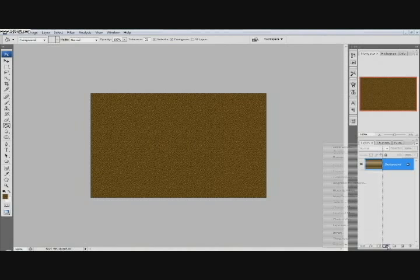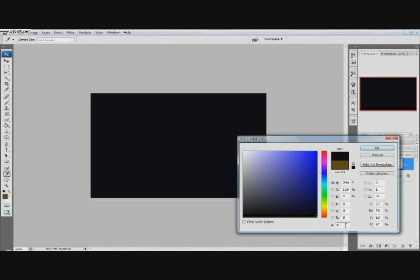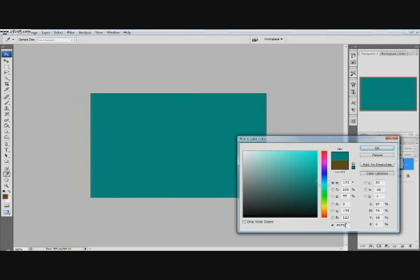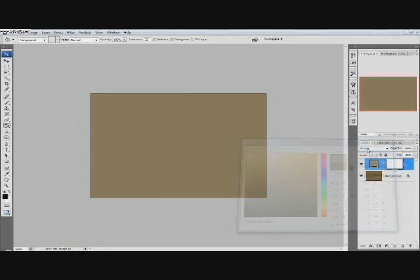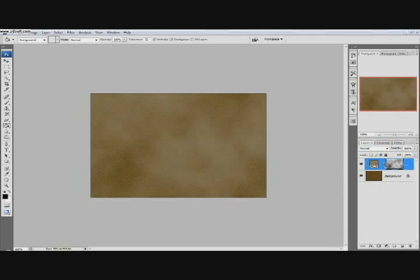Then we're going to go Create New Fill Adjustment Layer and then Solid Color. The color we're going to use is 8B7B5A. Click OK. And then we're going to go Filter, Render, Clouds — make sure you have the mask selected. So that looks kind of cool right there.